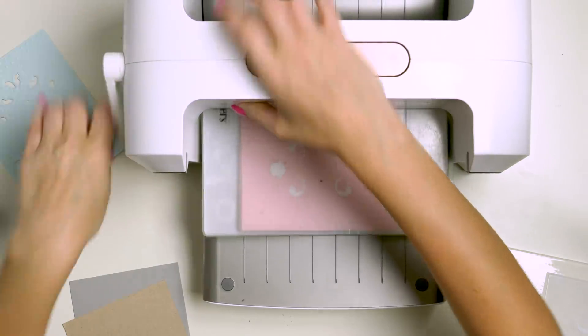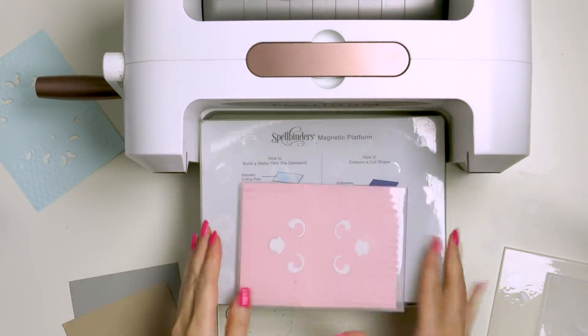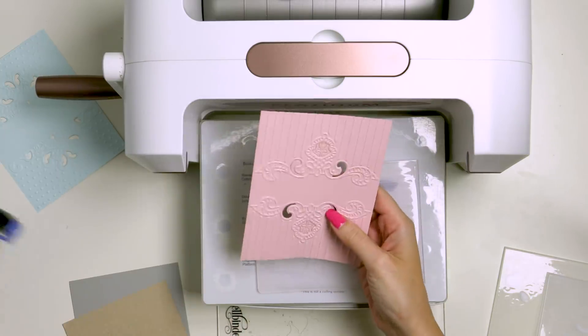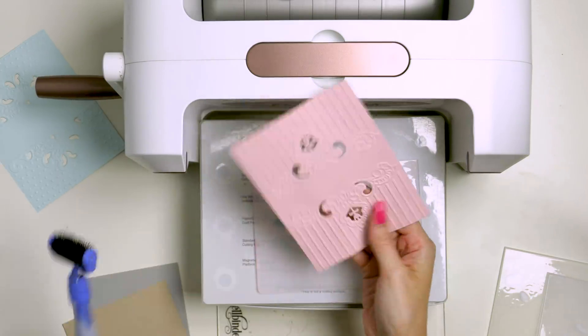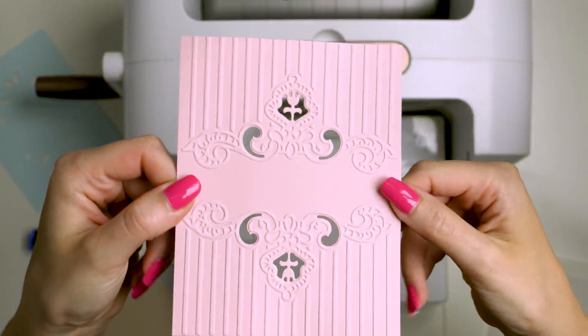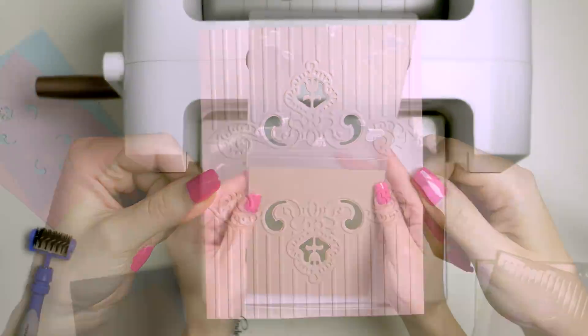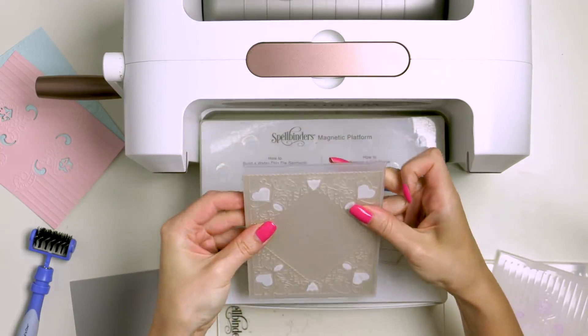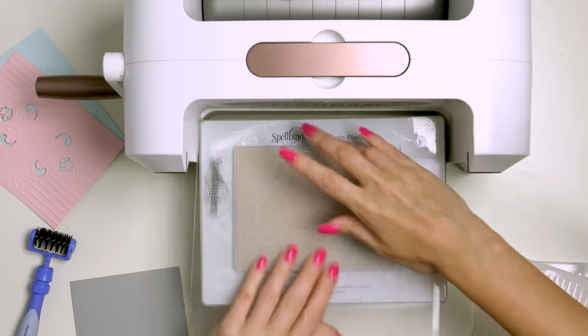You can also use these embossing folders in most die cutting machines. To use it in the Spellbinders Platinum die cutting machine, you just place the folder on the platform and cover with just one clear cutting plate, so you lose one of the clear cutting plates when you use these folders. It's pretty easy and you also have this information on the platform if you ever forget how to build your sandwich.